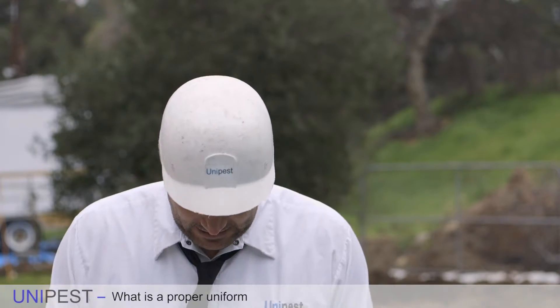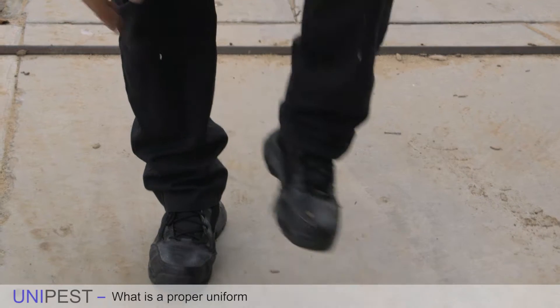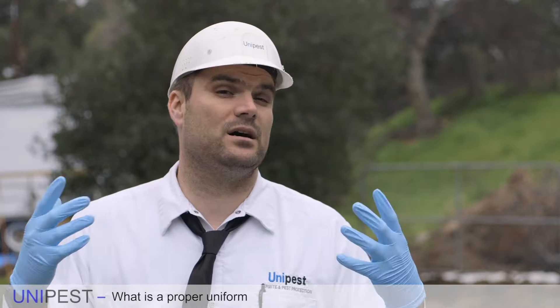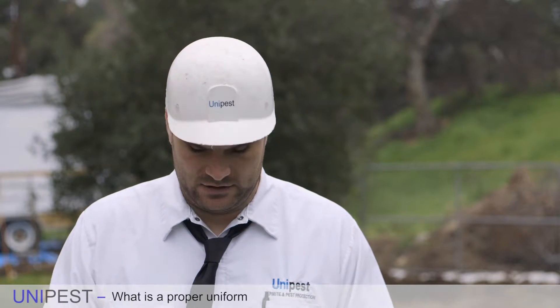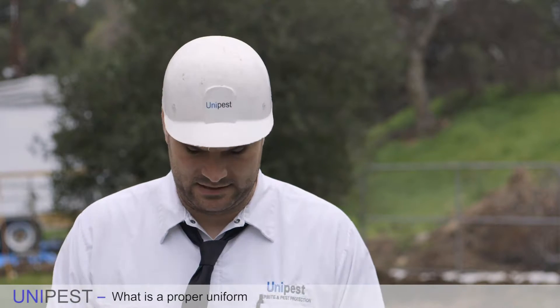Down at the tips of my toes we have my boots. Inexpensive boots — as little as 40 or 50 dollars at Walmart — are compliant with state law. They just cannot absorb pesticides, or else you're going to give yourself problems not only with the law but maybe with your health. They just have to be boots that can repel pesticides.